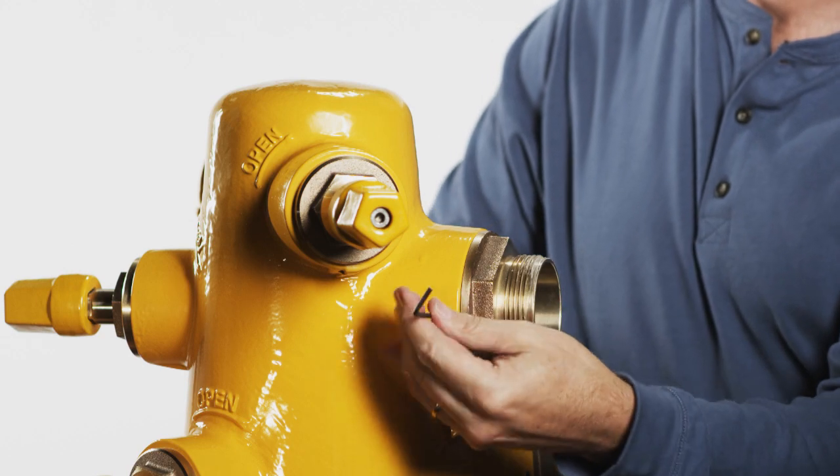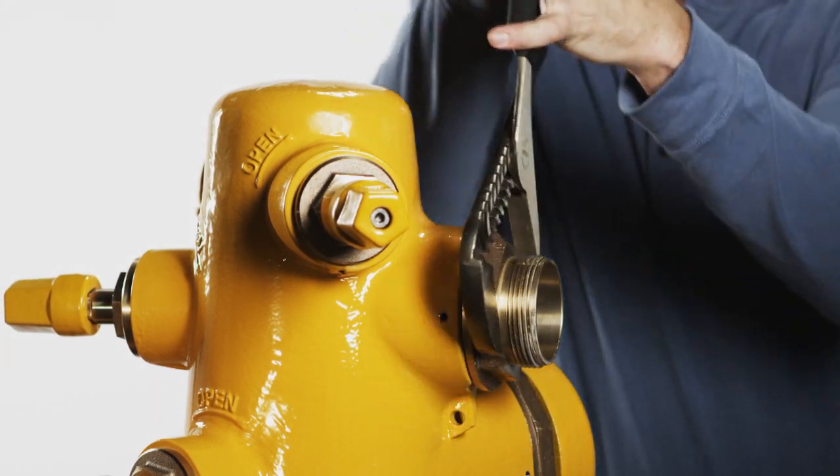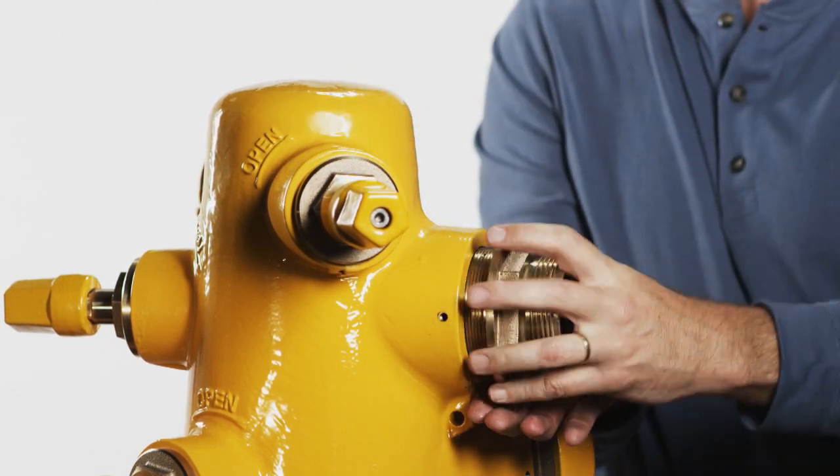For threaded nozzles, use a three millimeter allen wrench to remove the nozzle retaining screw, open the valve partially, and then unscrew the nozzle and remove.